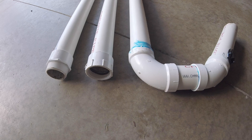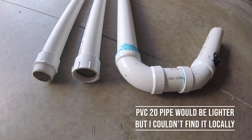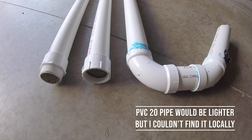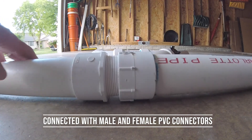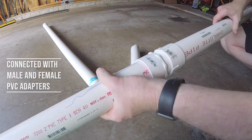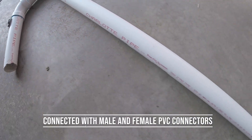In the YouTube videos that I watched, one guy used grade 20 pipe, which I would have loved to have done because it would be lighter, but I couldn't figure out how to find it locally. But the one thing I didn't see anybody else do was to use these male and female connectors, which made it so much easier to put together and break apart.